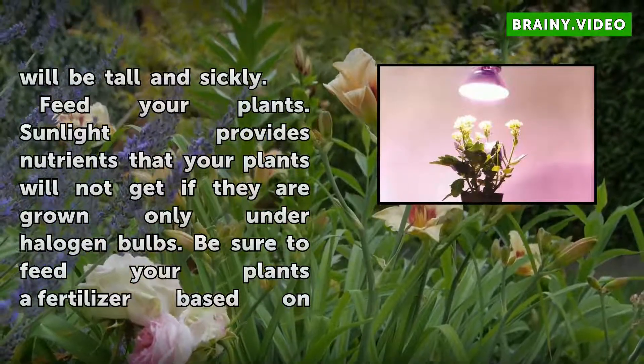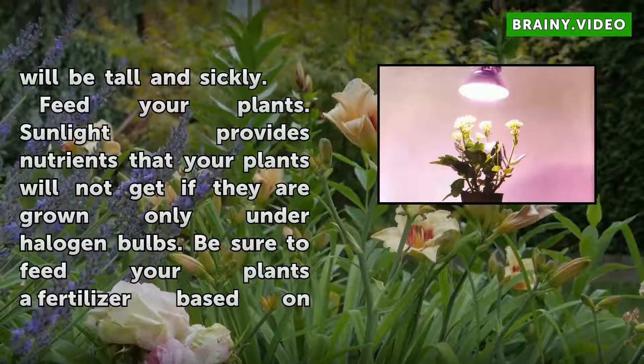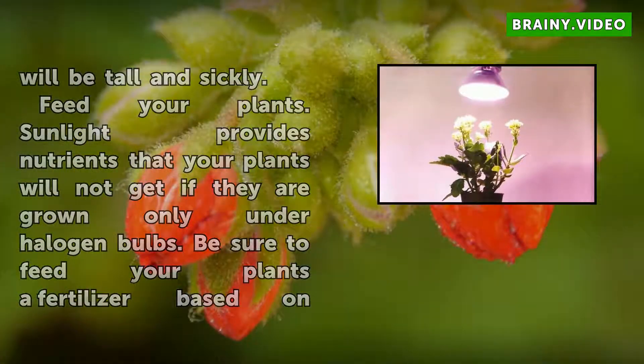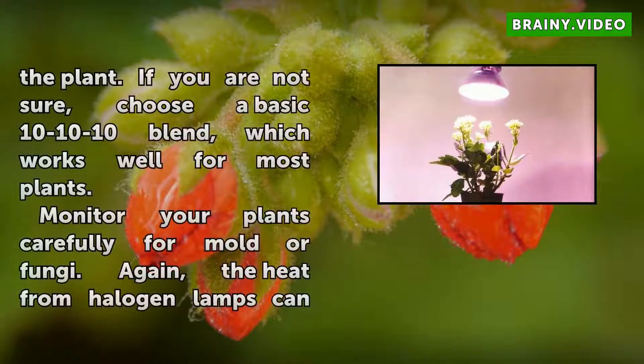Feed your plants. Sunlight provides nutrients that your plants will not get if they are grown only under halogen bulbs. Be sure to feed your plants a fertilizer based on the plant. If you are not sure, choose a basic 10-10-10 blend, which works well for most plants.